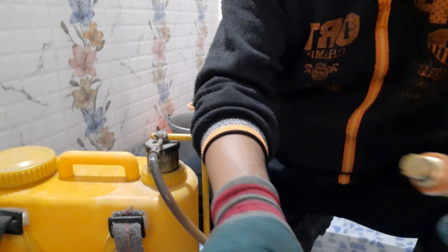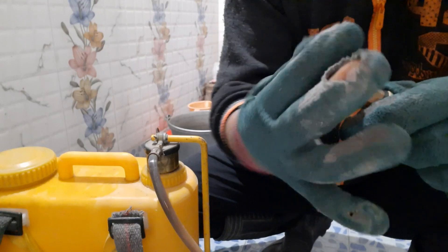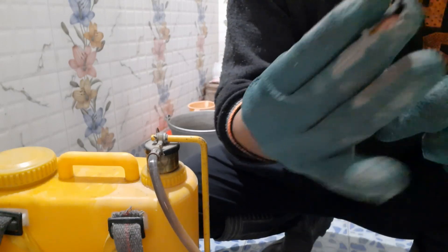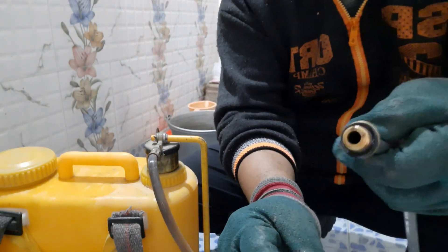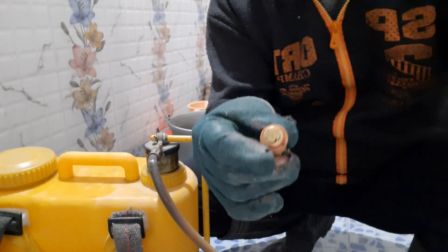So we open the head. Once we take out the body of the nozzle, we unscrew the body of the nozzle. So these are the cavities.